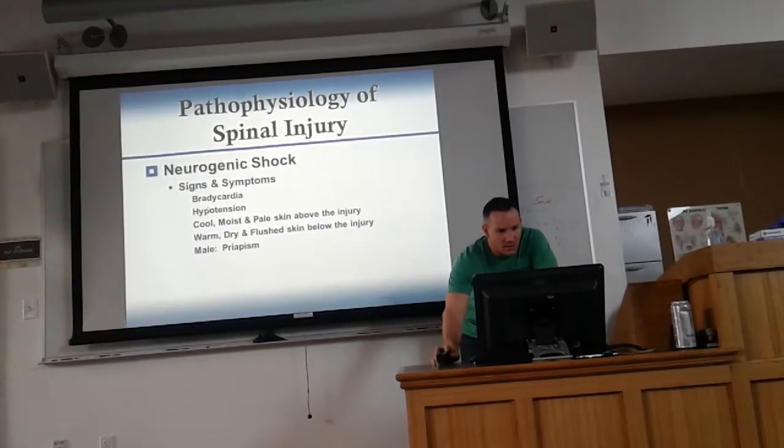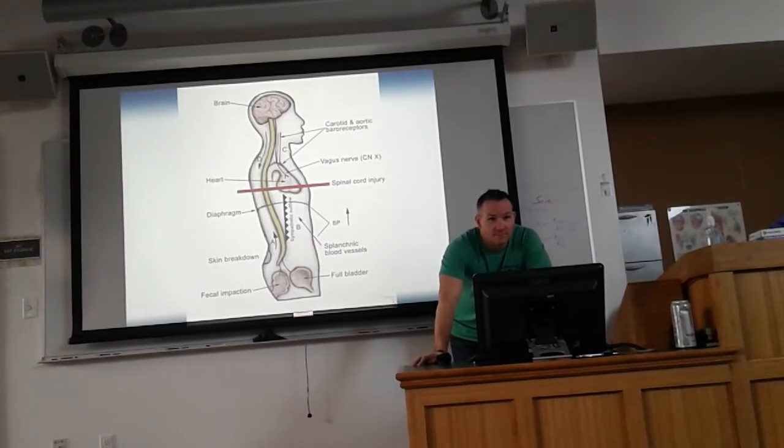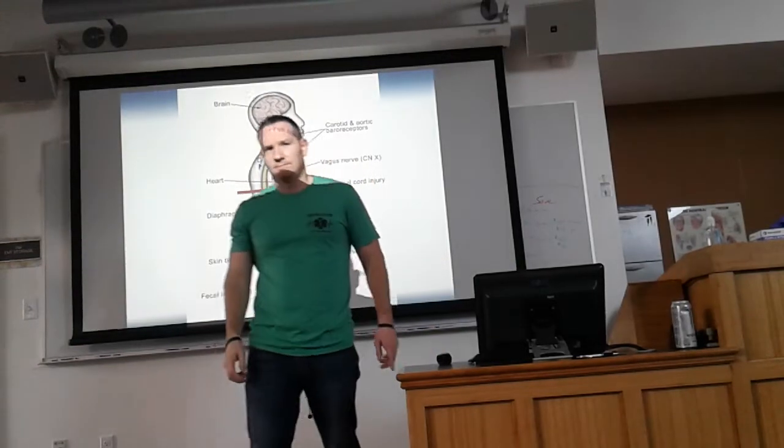Let's talk about neurogenic shock. Also, you should check if a patient has had any surgeries — for example, someone who's had knee surgeries may not have topical sensation in a portion of their leg because a nerve was cut.